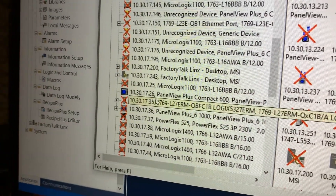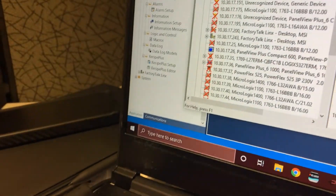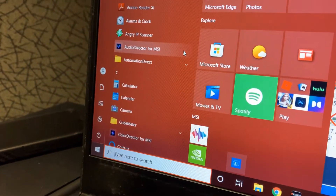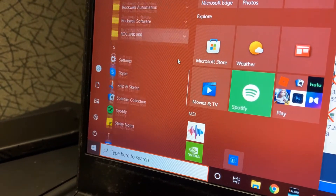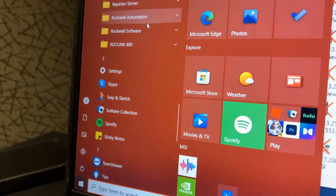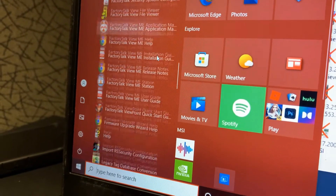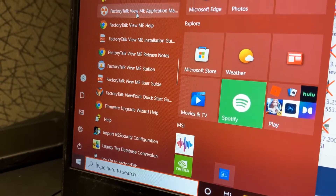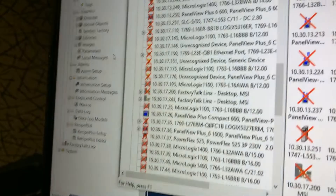All right, our Panel View came back up — we can see it right there. Now we're going to go to the Start menu down here and go down to the Rockwell Automation folder — Rockwell Software, I'm sorry — and then go to the ME Firmware Upgrade Wizard.